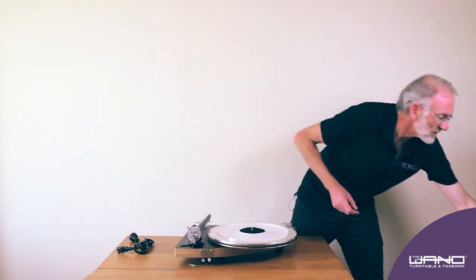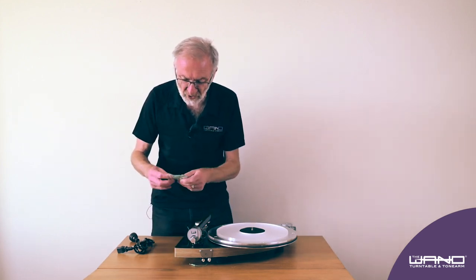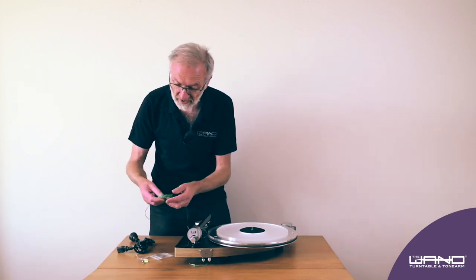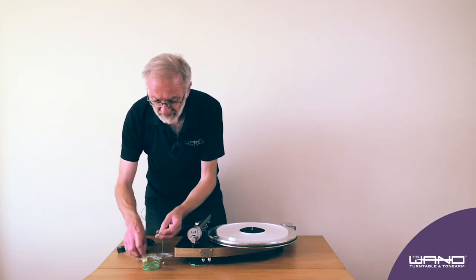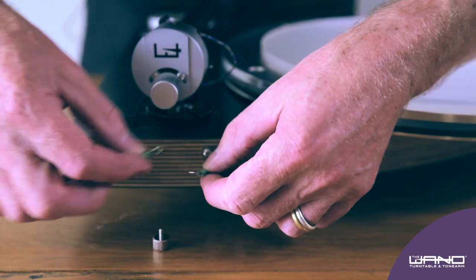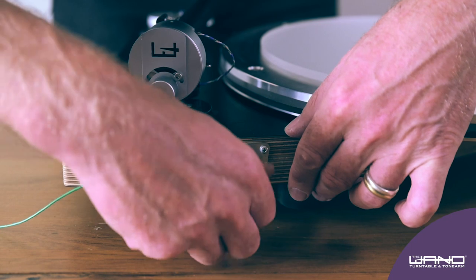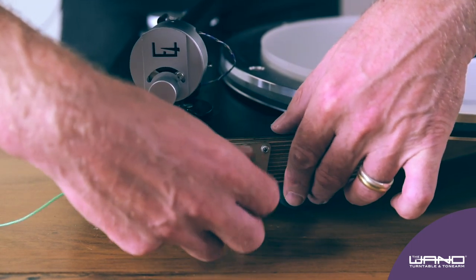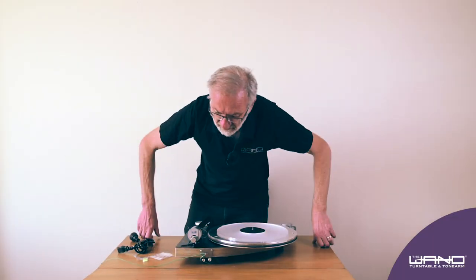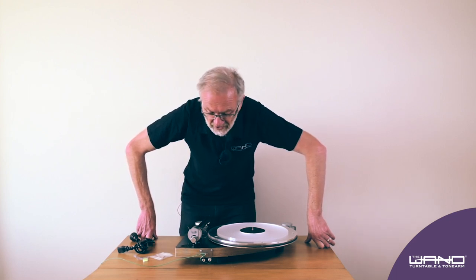The next really important step is adding the earth wire to the back of the tonearm and to the back of the turntable. Get the earth wire from the tonearm — the earth wire goes to the amplifier. There's a small screw here that just screws in the back, and then that goes off to your amplifier. It's really important that it is earthed, because otherwise you'll get a hum.